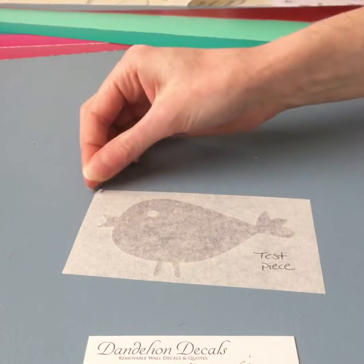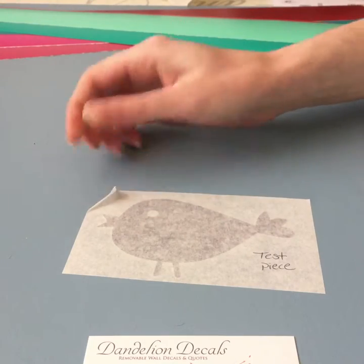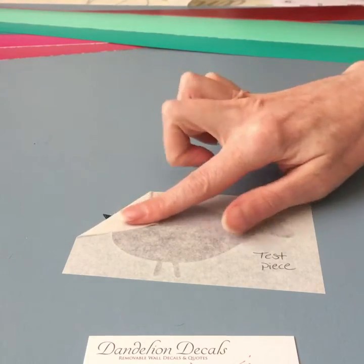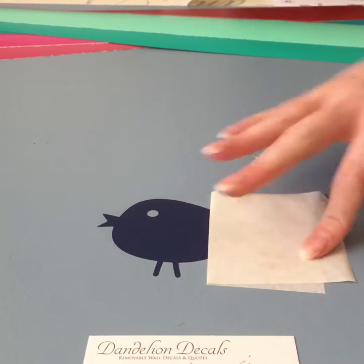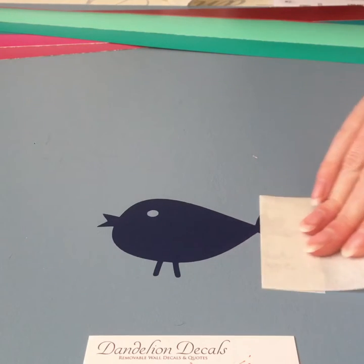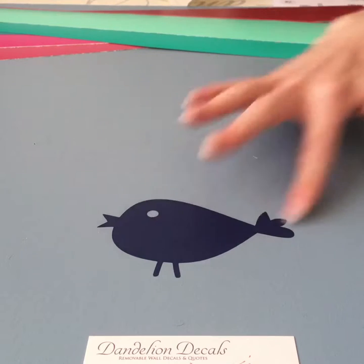Now I'm going to lift the transfer tape. Now that it's rubbed and applied, I want to leave the decal behind by removing the transfer tape. I'm going to pull at 180 degrees — that means all the way back on itself — and that keeps the vinyl from pulling and stretching at all. And we can see that it's left behind perfectly.